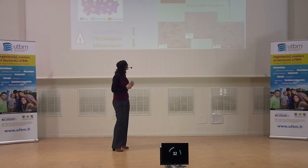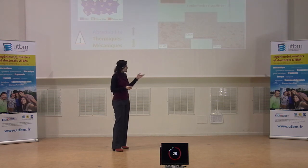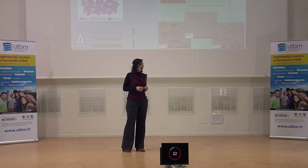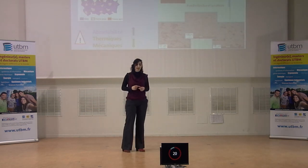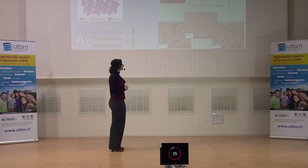Mon travail consiste à trouver les relations qui existent entre les paramètres du procédé, les microstructures obtenues, et de déterminer quelle microstructure est la plus adaptée pour avoir les propriétés nécessaires en abradabilité, en thermique et en mécanique. Cette thèse est financée par le projet européen E-BREC.